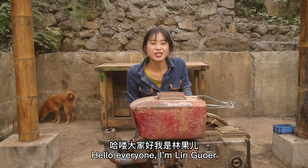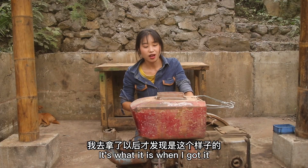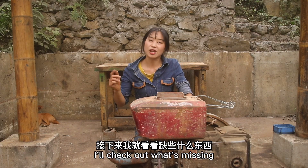Hello, everyone. I'm Ningu. This is our local founder of China. I found it like this. Actually, I didn't have to do it, but if I let me do it, I'll have to do it. Next, I'll see what's going on.